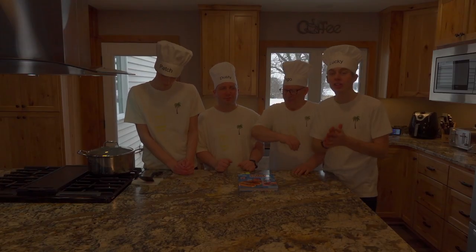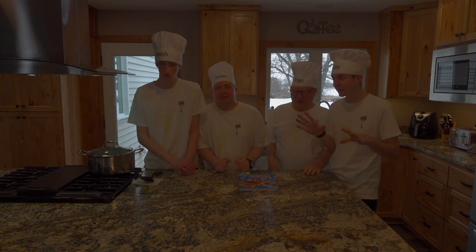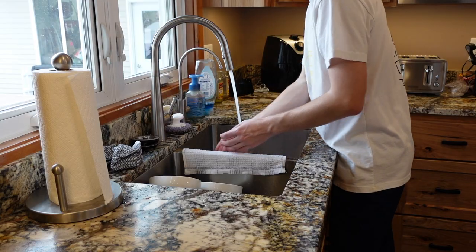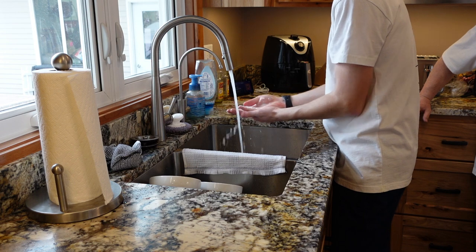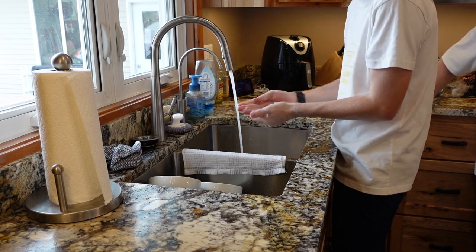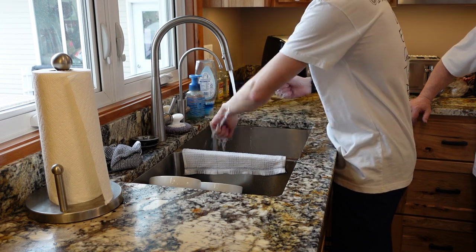Alright guys, so the first rule in cooking is we must wash our hands to get rid of all those germs on our fingers. Let's go do that. We're very sanitary here, making sure everything's all nice and clean.